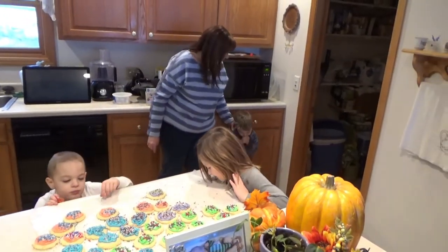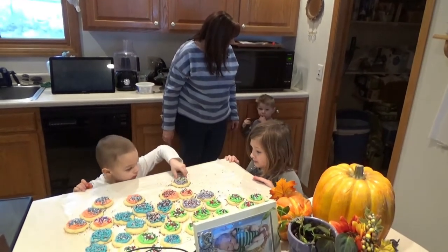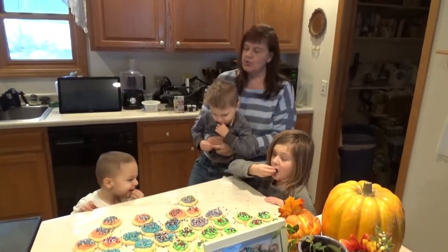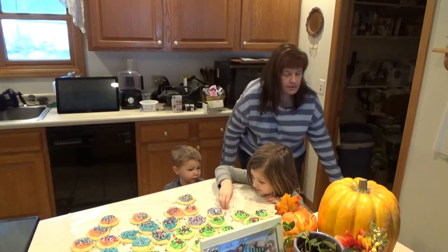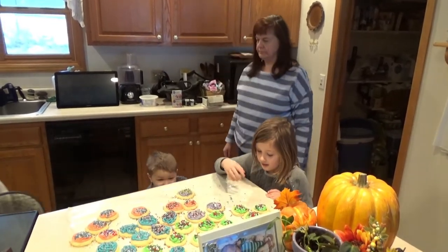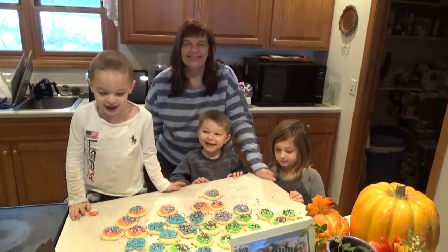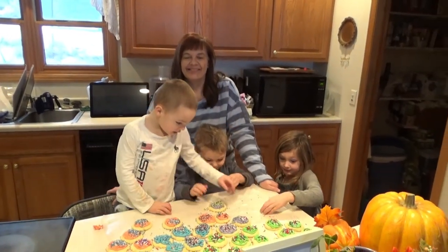Come here. Want a picture with the cookies? Okay. Come here. Okay, ready? Does someone need to stand on the stool? Isaiah, you need to stand on the stool so we can see you. Okay, you stand on the stool. Look at Grandpa and smile. Did you guys make cookies today? Yeah. We want to get a cookie.